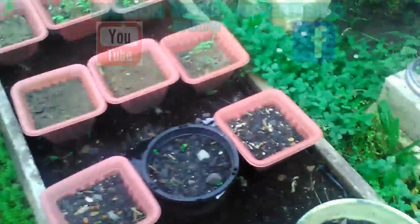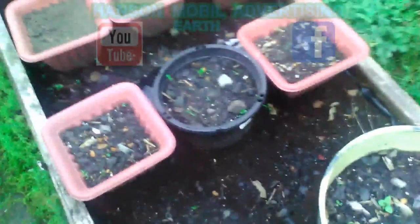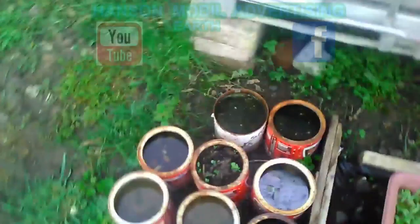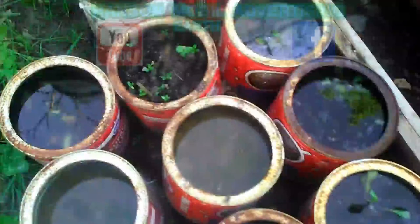Rather than this area, I'll just go ahead and turn this into a grow box for the peppers. This is what it looks like. A lot of this got flooded out during the storms we've had. I took some of them and put them on the porch because they look like they might have some freeze damage growing.